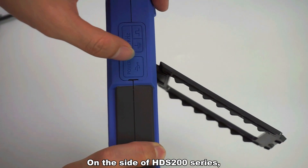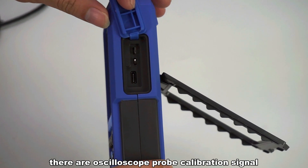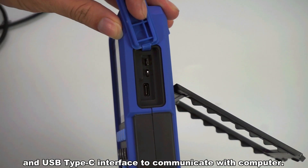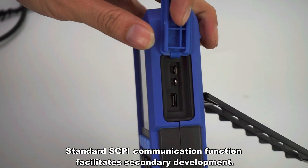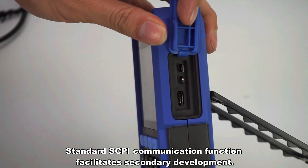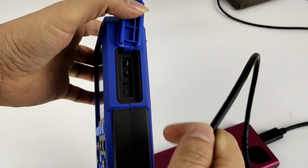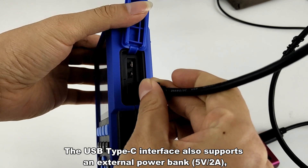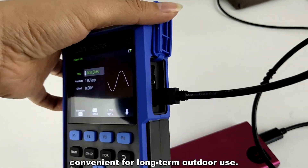On the side of the HDS 200 Series, there is an oscilloscope probe calibration signal and a USB Type-C interface to communicate with a computer. It supports standard SCPI communication function, facilitating secondary development. The USB Type-C interface also supports an external power bank, convenient for long-term outdoor use.